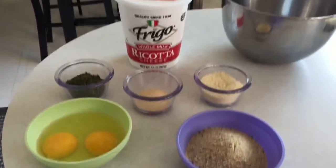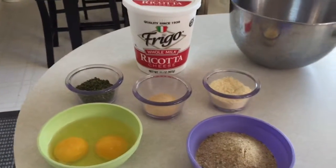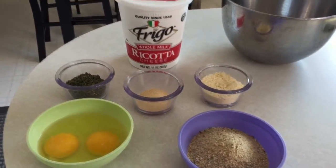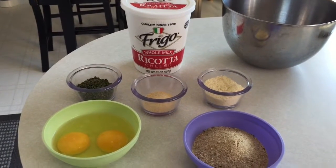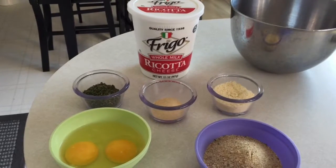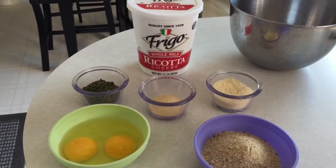This video is a short tip on how to make ricotta cheese for your lasagna. I'm making eggplant parmesan and I like to put ricotta in it — some people don't, they just put cheese. But this is how you make the ricotta mixture for your lasagnas, spaghetti bakes, anything like that.